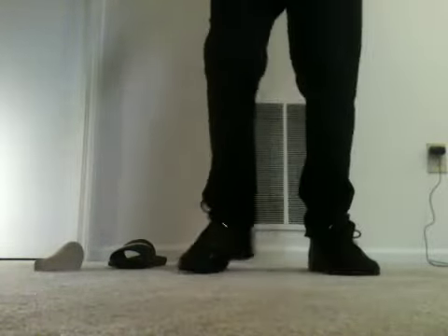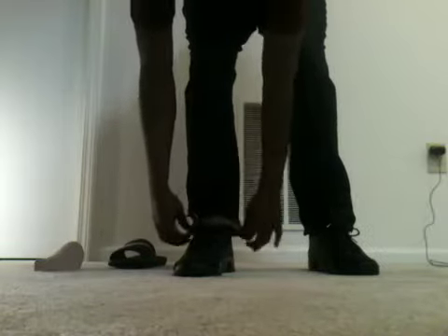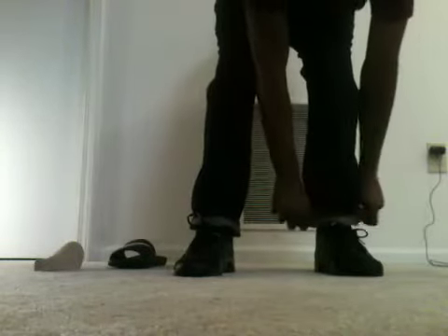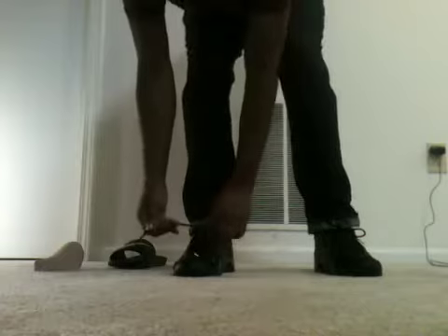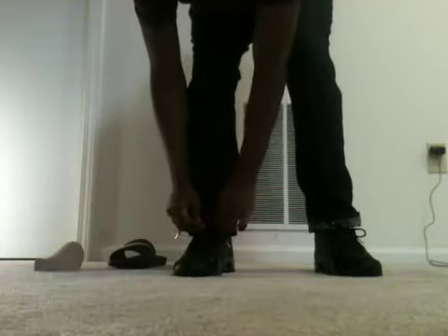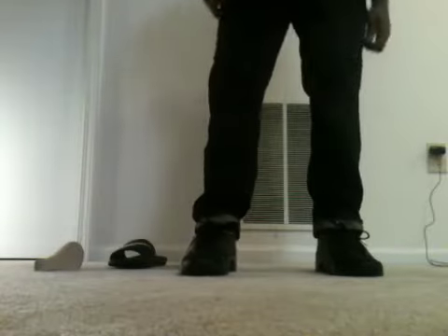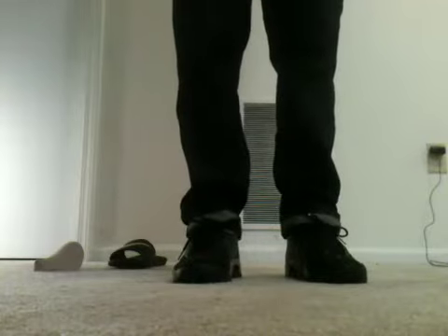Next way — I probably would rock them like this, depending on the outfit. Cuff them. Especially with the lace tips — they really make them look good. This probably looks the best. Front. Side.